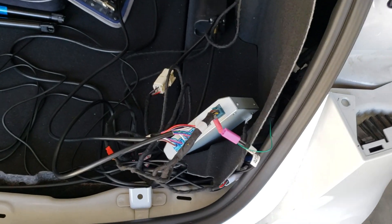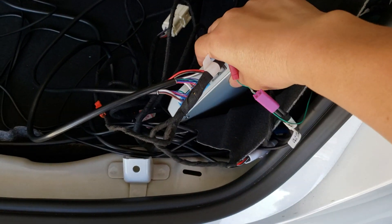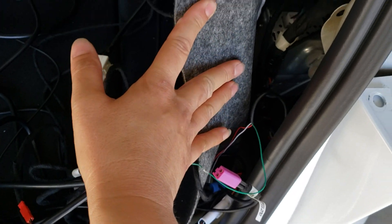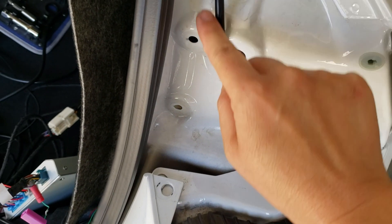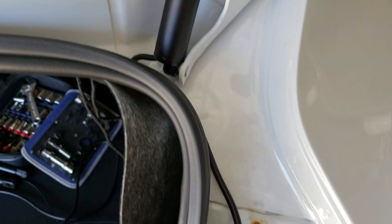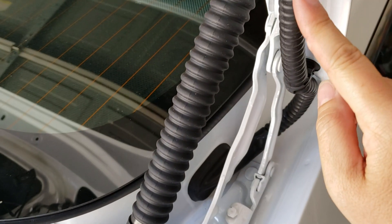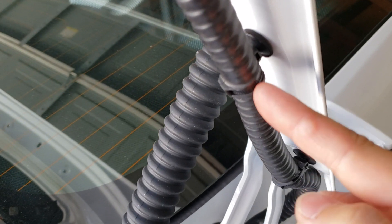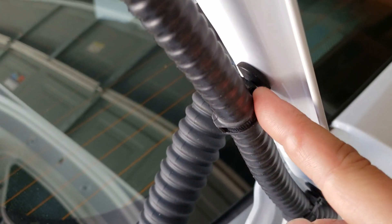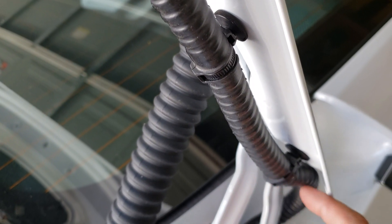Eventually I'm gonna put the control box behind here with the subwoofer. I ran these wires here through the tube. I did not end up needing to clip the black zip ties — you can take those off and they come out real easily, just pop those out.